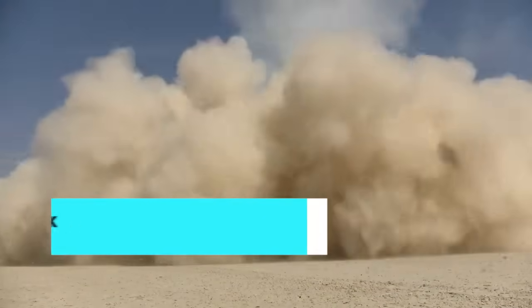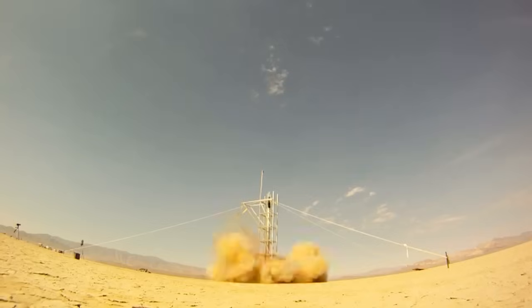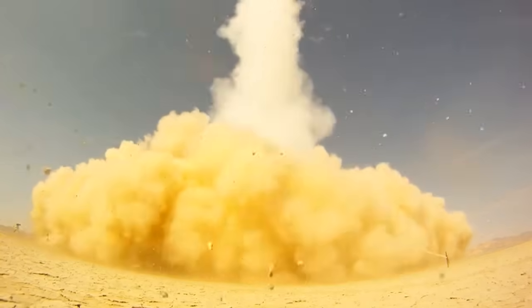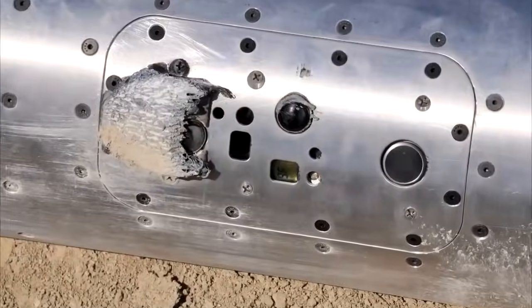Chu 8K was launched from Black Rock Desert in Nevada on September 30th in an attempt to win John Carmack's 100 kft micro prize. Derek Deville built the Chu 8K rocket at his home; it reached an altitude of 121,000 feet after a 92-second flight and captured excellent video footage along the way. Using a custom-built launch tower, Chu 8K made a safe return in a parachute descent that took another 7.5 minutes.